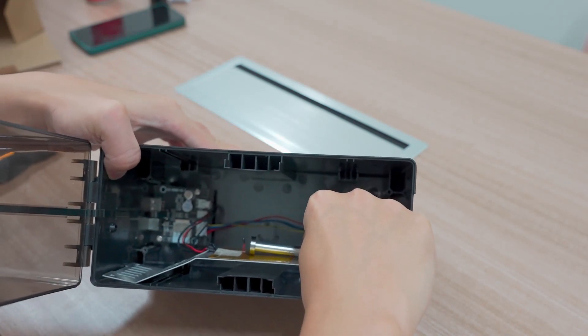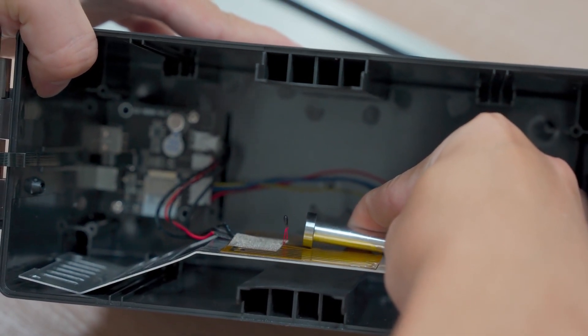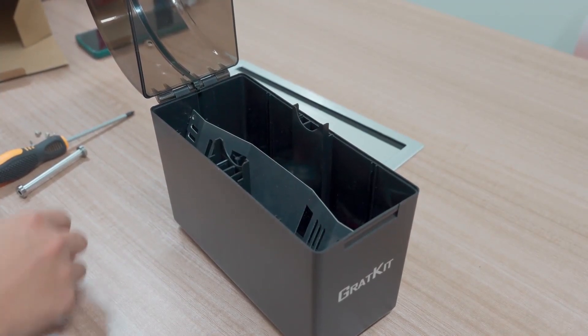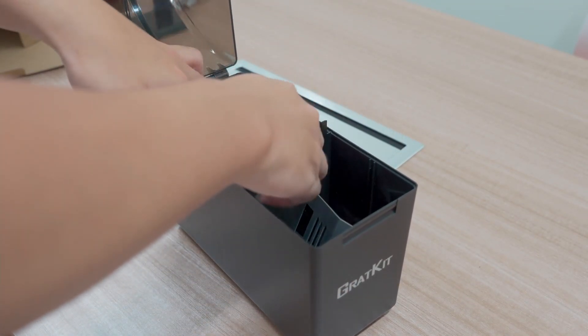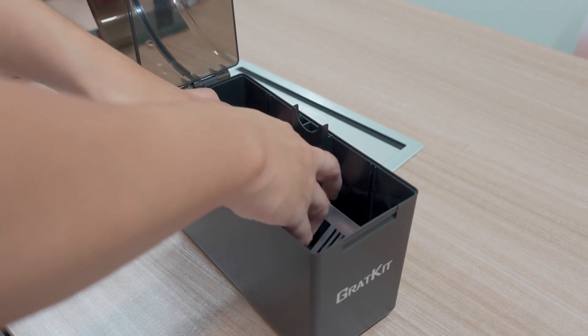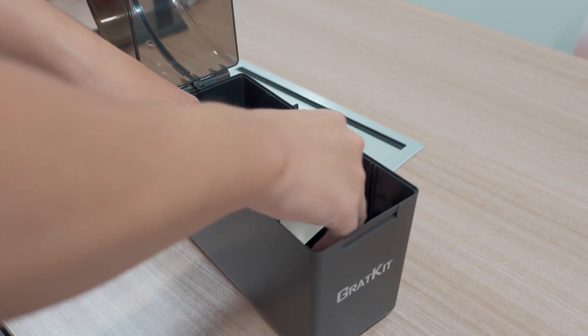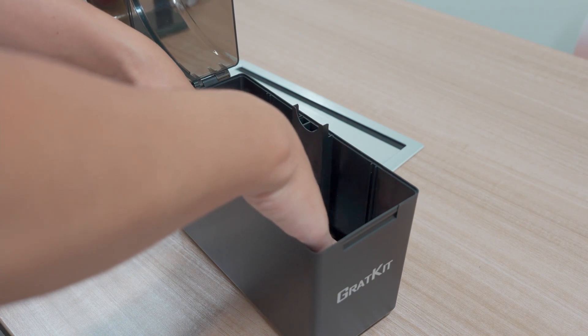You can see this is the new distance — you can compare it with before. Now we have already finished, so we need to put it back and tighten the screws and it will be fixed.